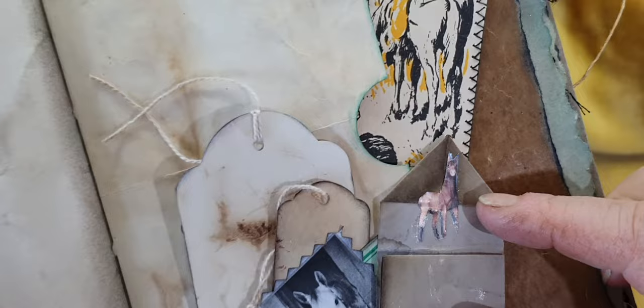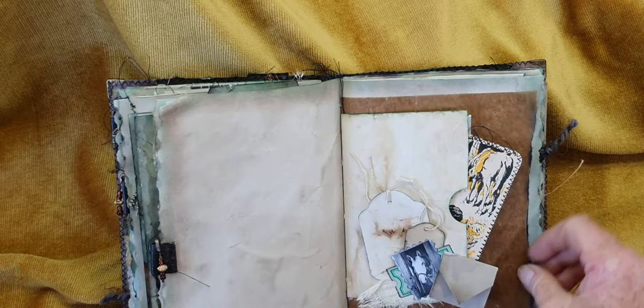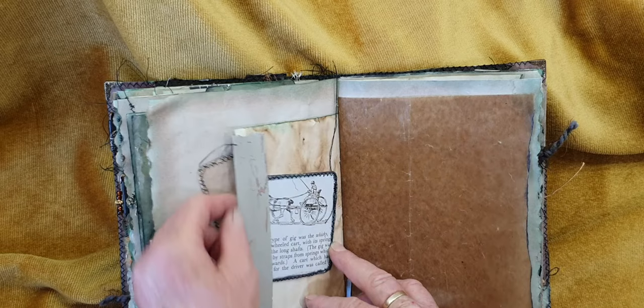I've just popped in a couple of coffee-dyed tags in there. I was given all these tags — they're actually big price tags — and I was thrilled. On the back I've made a tuck spot. I've put some cardstock in here to line the envelope just to strengthen it, and when I fold it over I use it as a tuck spot.